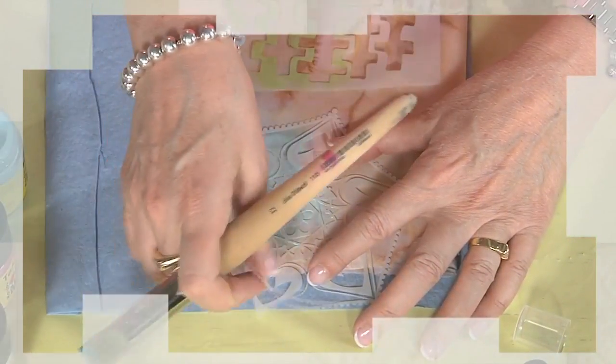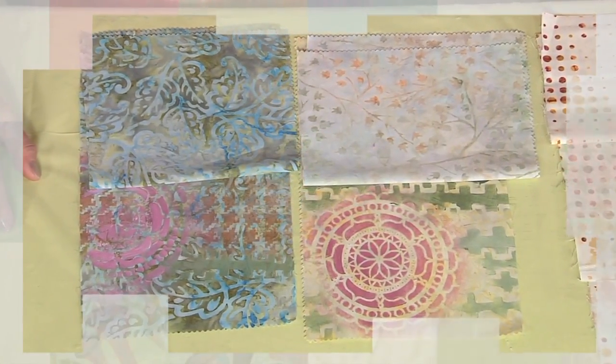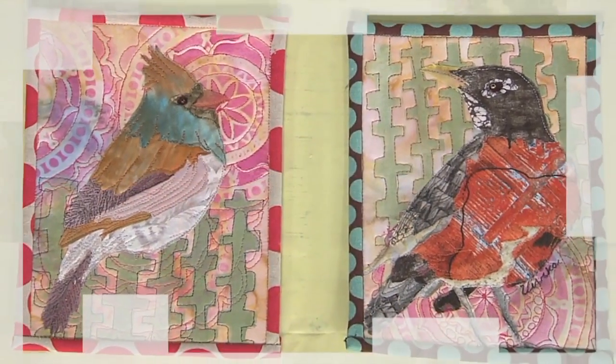Then Vivica is back for an over painting tutorial. Painting on white fabric is the norm, but why not add interest by using a print? Add layers of texture and color, enlivening a dull or muted print.